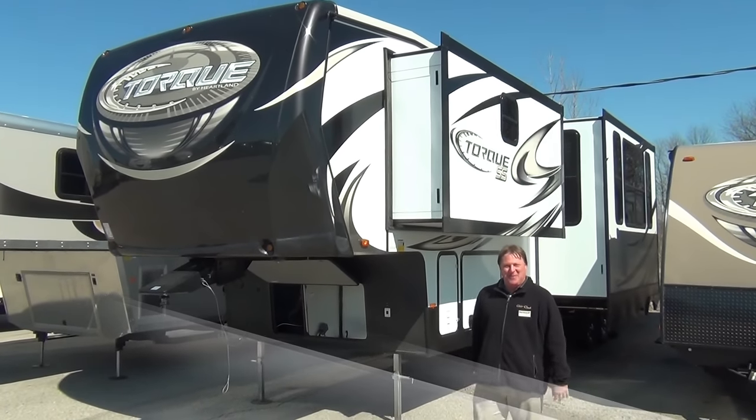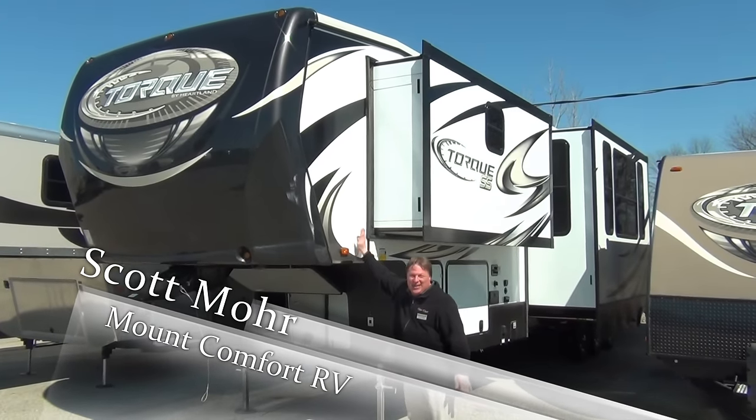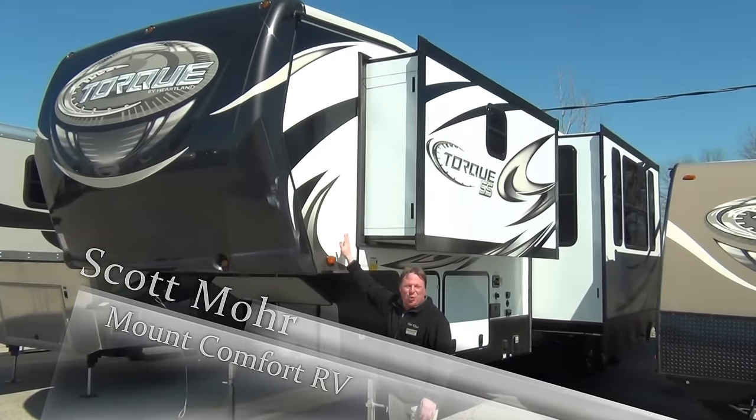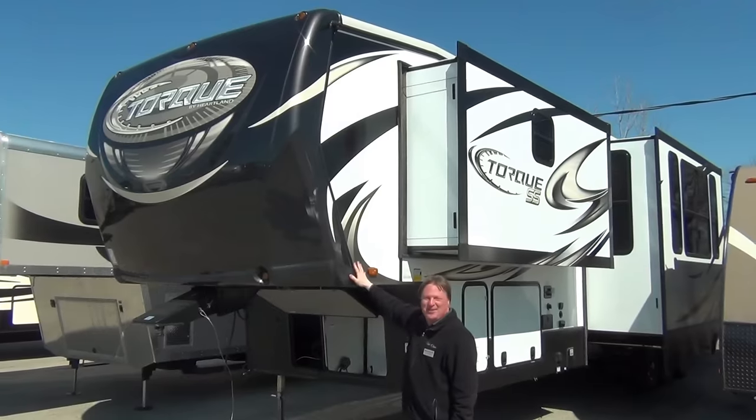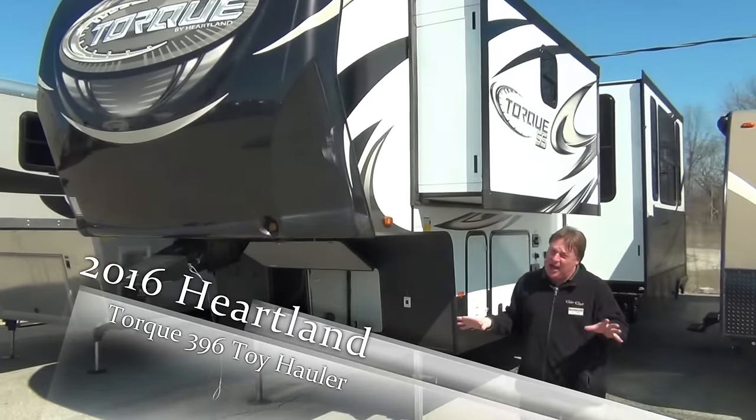Hi, I'm Scott Moore, sales consultant here at Mountain Comfort RV. I'm going to take a minute or two to talk to you about the 2016 Torque 396 that we just got in. This is a really neat floor plan with a lot of great options.